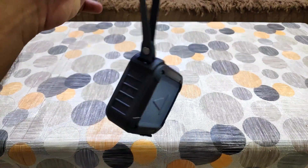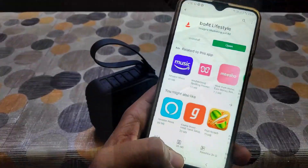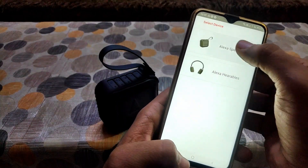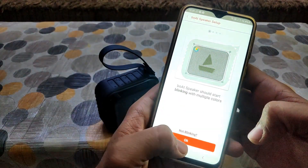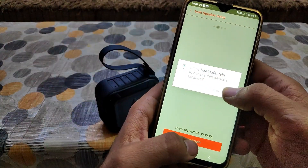You can easily carry it wherever you want. By installing the Boat Lifestyle app and following the instructions given in the user manual, you can connect this Bluetooth speaker with Alexa and enjoy all the Alexa features. You can follow the instructions and access all the features of this Bluetooth speaker.